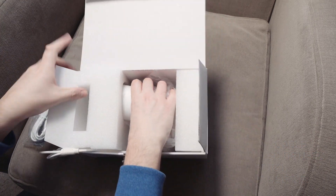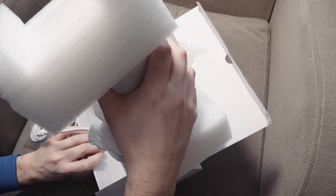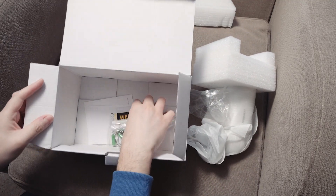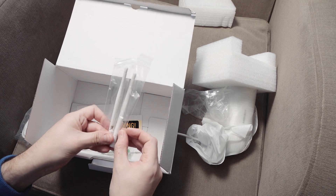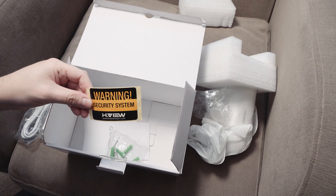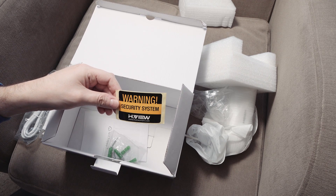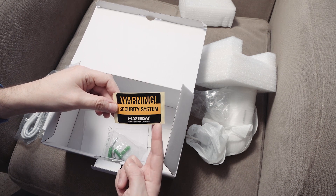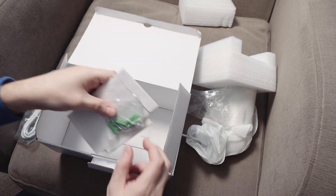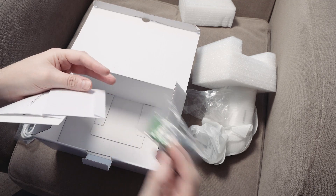Let's take a look at the camera itself — let's get that out of the box. There are a few other bits and bobs in the bottom there. We have the two Wi-Fi antennas. They actually give you a sticker because, in the UK at least, if you've got CCTV up you have to let people know. Some screws, an Allen key to fit it into the wall, and some rawl plugs.